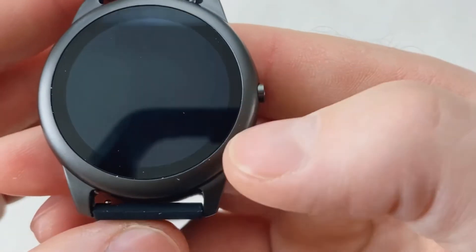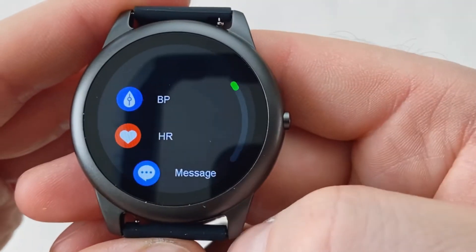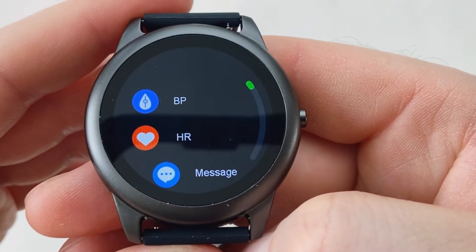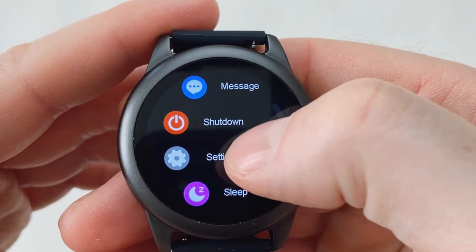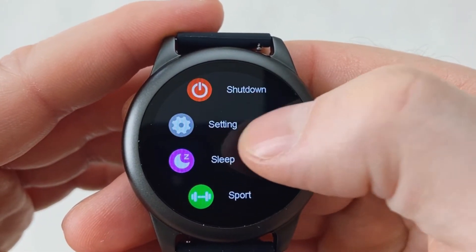Scrolling from bottom to top takes you to the main menu. You'll see options for blood pressure, heart rate sensor, your messages, you can turn your watch off if you're not using it, jump into settings which we've seen already, and you've also got your sleep tracking.